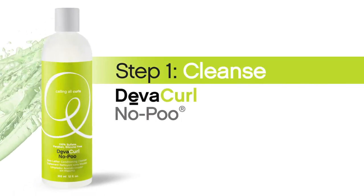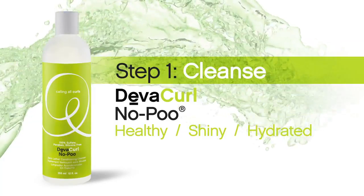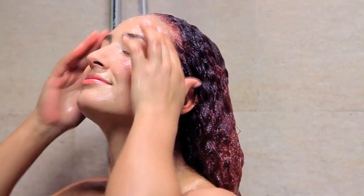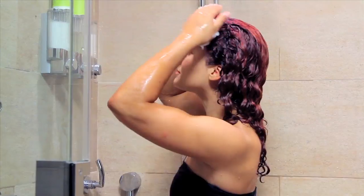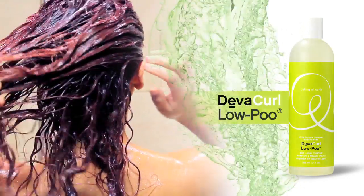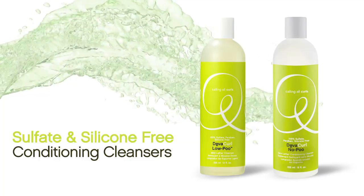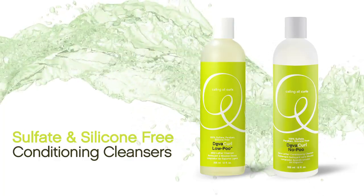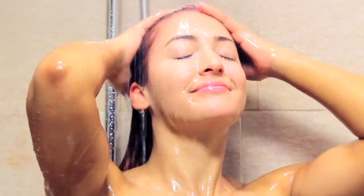We begin with our Curl Classic No-Poo Cleanser. No lather means healthier, shinier, hydrated, frizz-free curls. Wet curls thoroughly and apply a generous amount of DivaCurl No-Poo, the original non-lathering cleanser, and work vigorously throughout the scalp. Or try DivaCurl No-Poo, our mild lathering cleanser. The sulfate- and silicone-free conditioning cleansers guarantee the healthiest, bounciest curls. Work through the ends of the hair if additional cleansing is needed and rinse well.